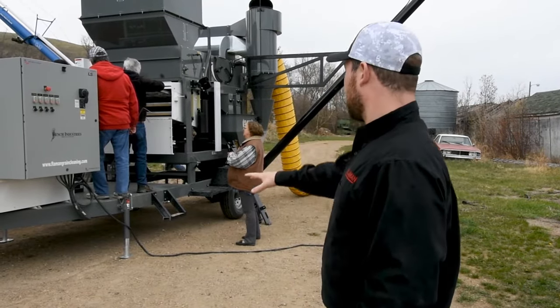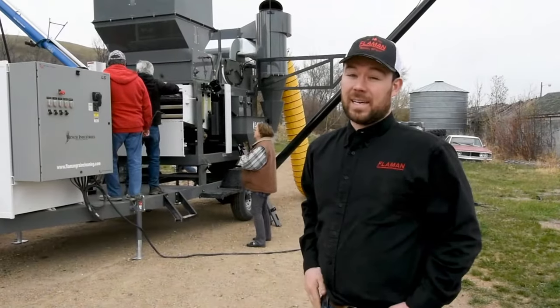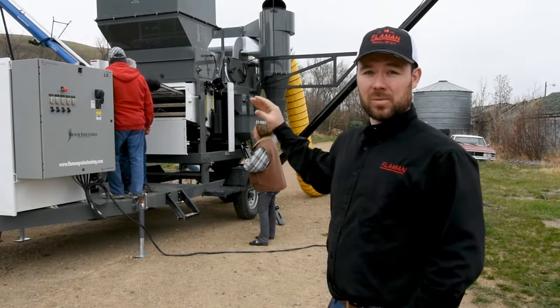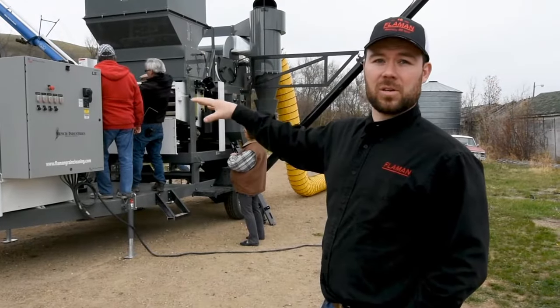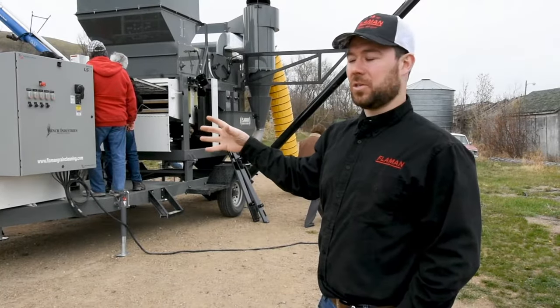Different features that this cleaner has: it has leveling jacks on all four corners so that the cleaner can be level while we're cleaning. It's ideal to have a level cleaner so that the grain flows consistently. One of the really nice things about this cleaner is the electrical panel — it's wired to have your incoming auger as well as your discharge auger hooked up to VFD so we can control the speed of it, and there's just one point of power connection.